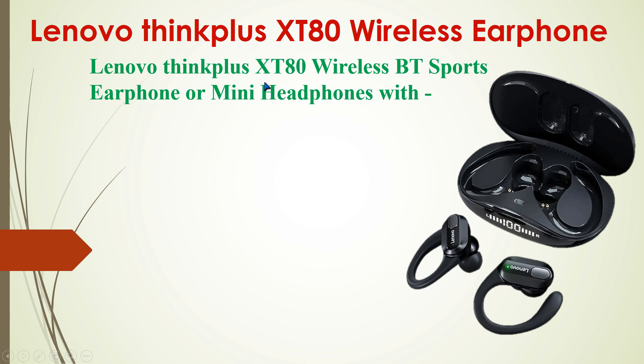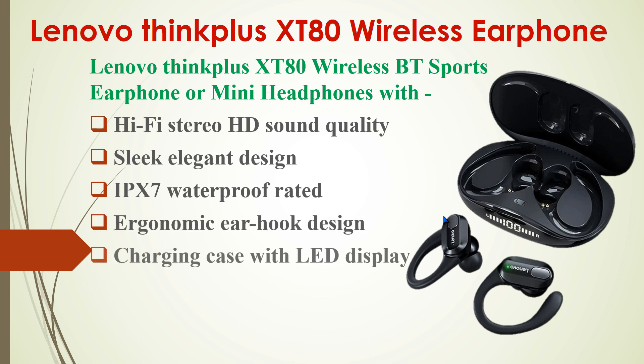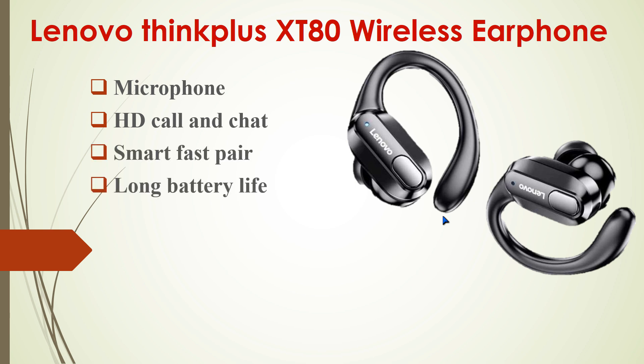This Lenovo ThinkPlus XT80 wireless Bluetooth earphone — or some call it mini headphones — comes with different types of features: Hi-Fi HD sound quality, sleek elegant design, IPX7 waterproof rating, ergonomic ear hook design, a charging case with LED display, easy-to-use control buttons, noise cancellation technology, microphone HD call support, and smart fast pairing.